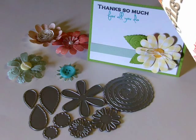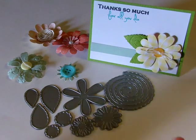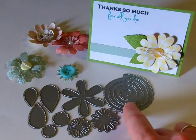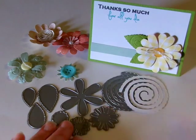Hi, this is Kimberly with My Craft Spot and today I'm here to show you the new Daisy die. It's really cool. It's a build-a-flower kind of die. There's leaves, there's the main flower, there's little centers and a rolling flower. So I'll show you how those look when they're cut out.